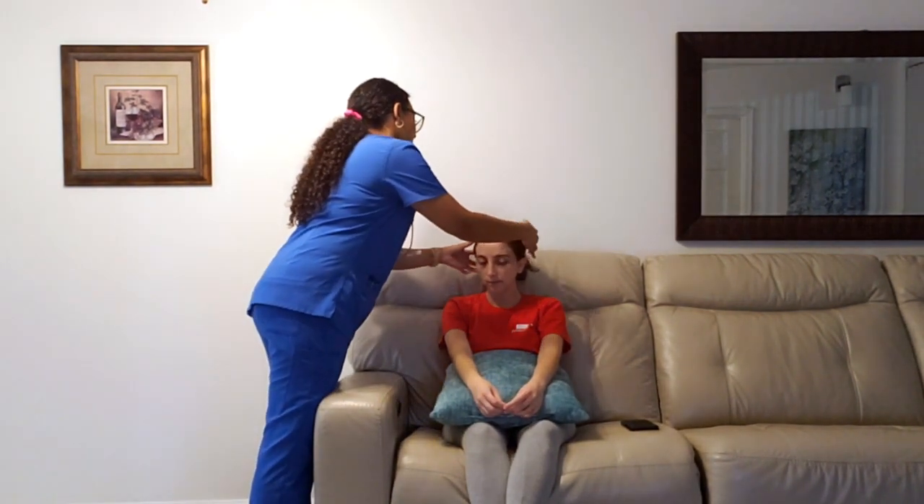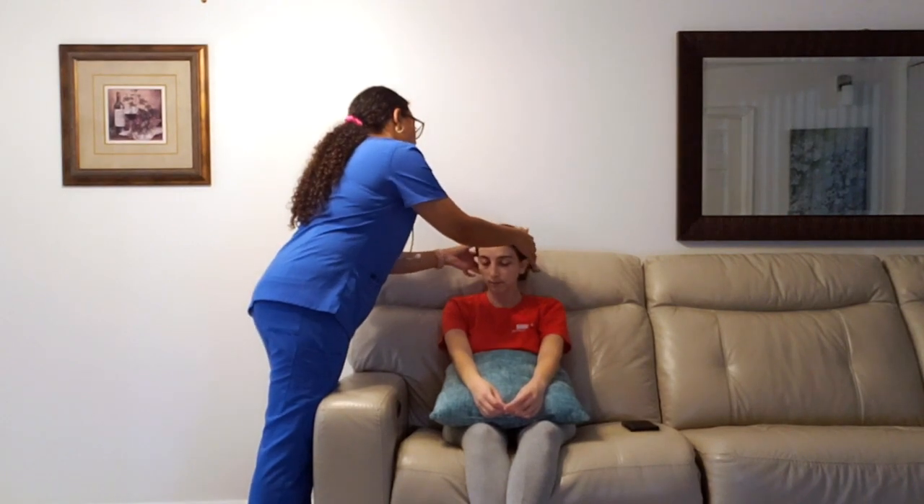So now I'm going to go ahead and start by assessing your head. I see no lesions, bumps, lumps, or scratches. Now I'm going to go ahead and palpate. I feel no lumps or lesions either. It's completely flat and your hair is evenly distributed, which is excellent.